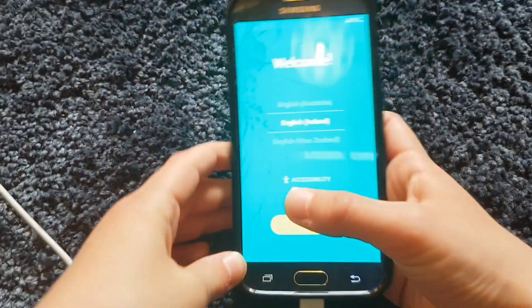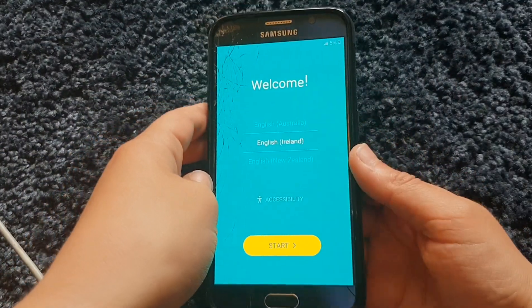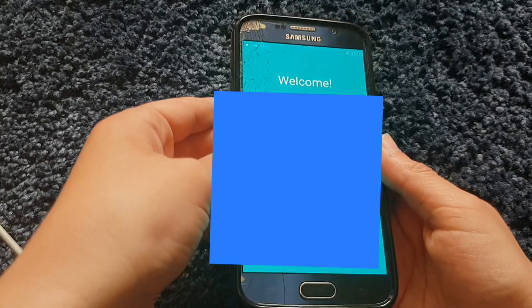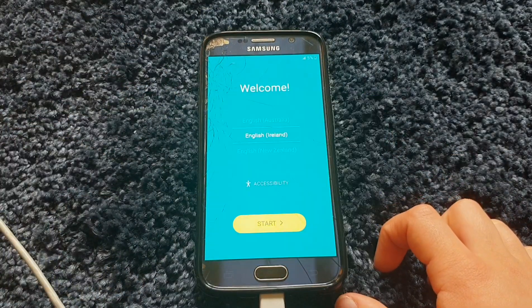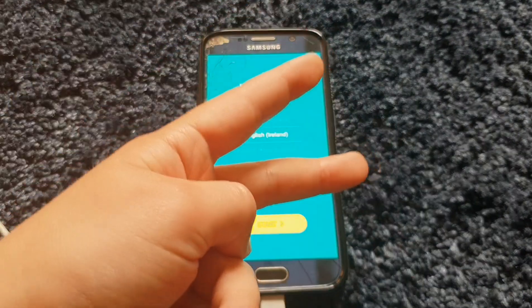Here it is — it's fully reset. You can see the welcome screen or startup screen. Thank you guys for watching! Please like and subscribe, and I'll see you guys in the next video. Peace out!